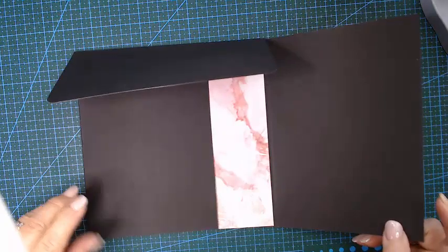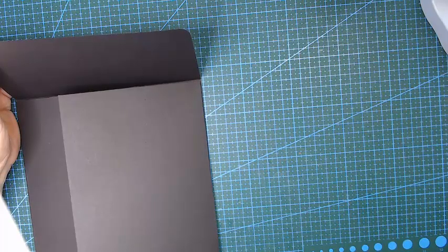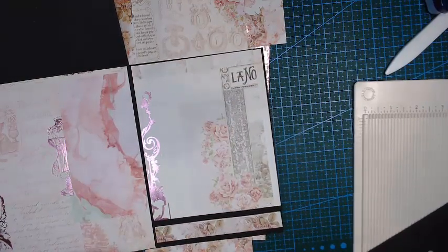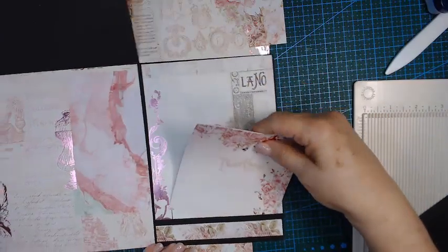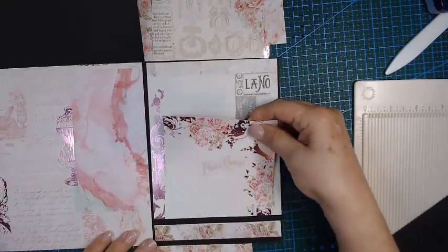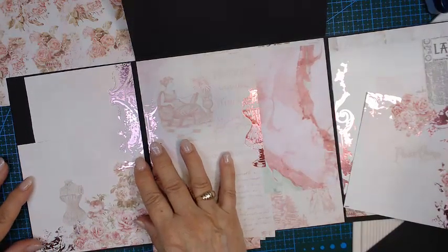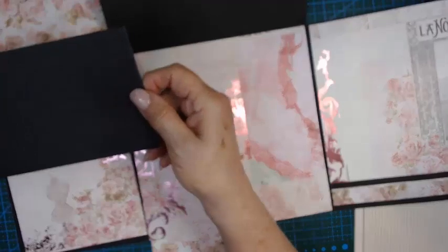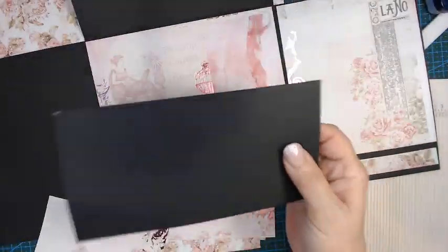Let me finish putting on my pattern paper and I can come back and show you. On this side of the page I just did a little pocket at the bottom — it's very nice and snug and you can get a nice photo mat in there. On this side I'm going to leave it plain. I'm going to use this piece of cardstock and do a corner pocket.